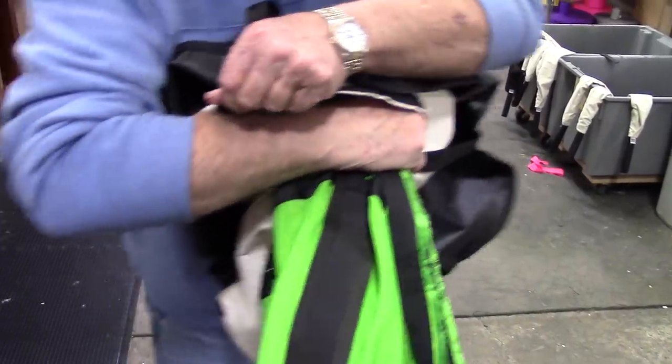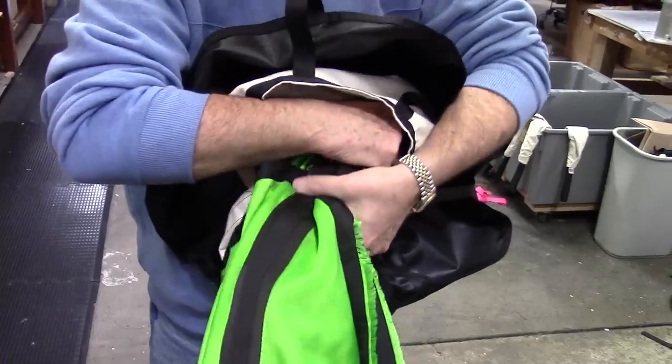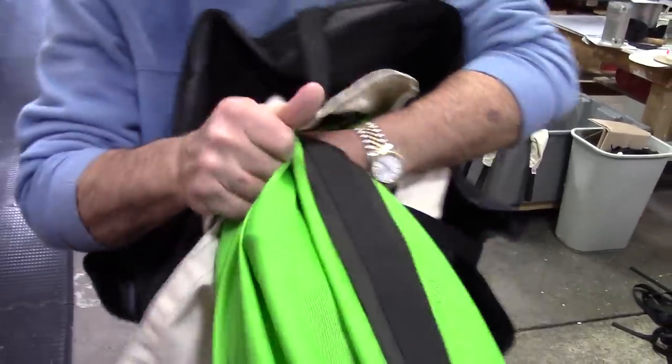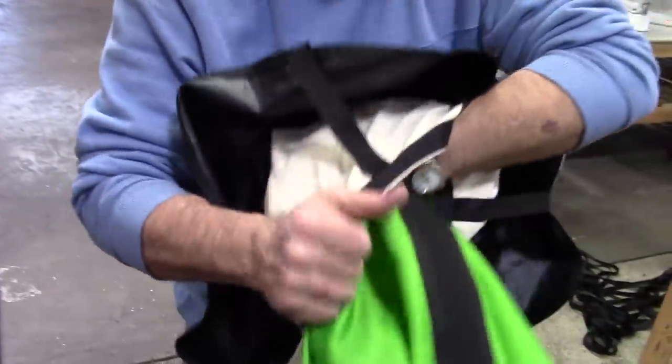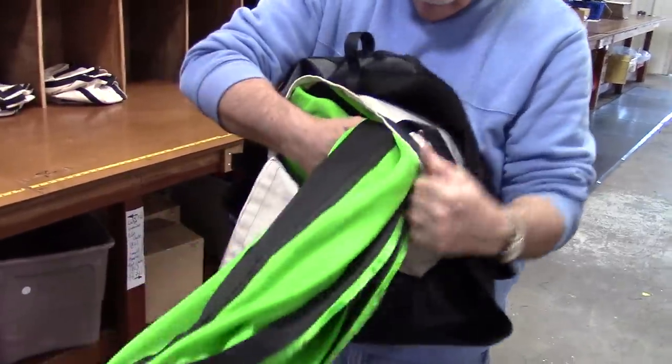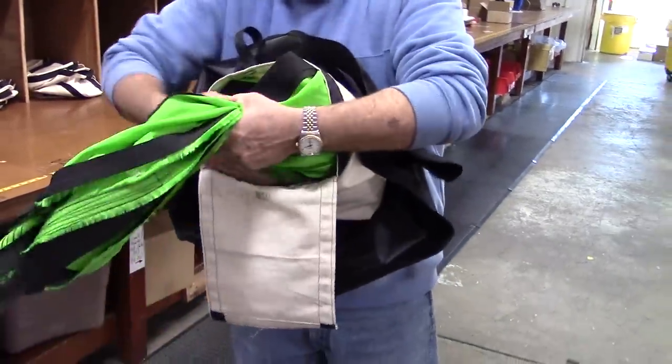Next, tuck the top of the folded canopy into the lower corner of the D-bag. Holding the D-bag against your stomach, grab another length of the folded chute and stuff it into the opposite corner. In the same manner, continue to S-fold the canopy into the D-bag.